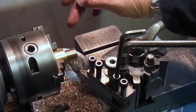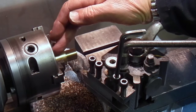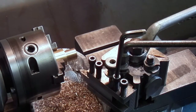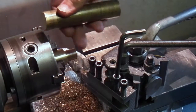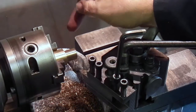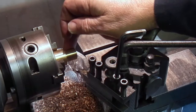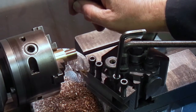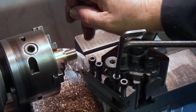I roughed the outside out just to get it running true, cut it off the main bar because it was too long sticking out. I can't go any further in, so I roughed it out then cut it off and held it in the chuck. I machined it down to fit the hole in the lathe, which is 0.6875, then drilled the hole in the end and tapped it for an 8 millimeter thread.